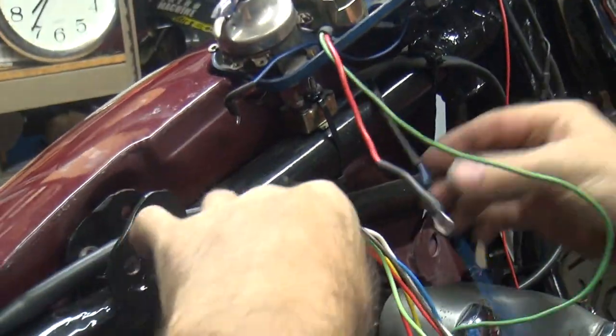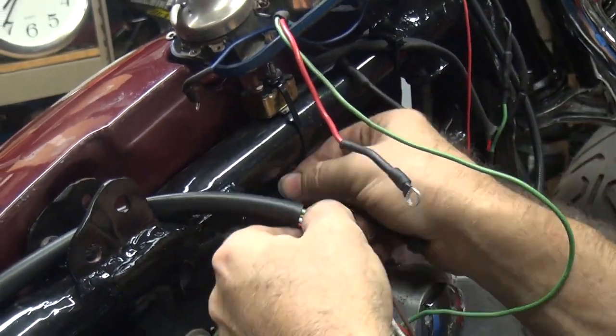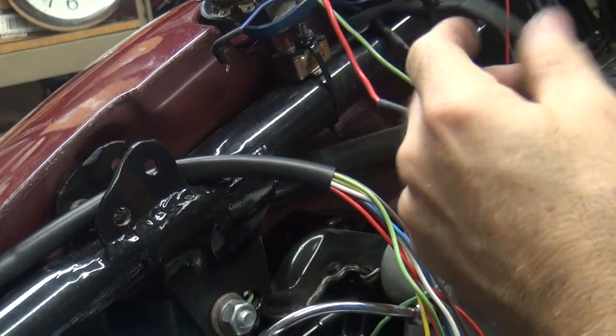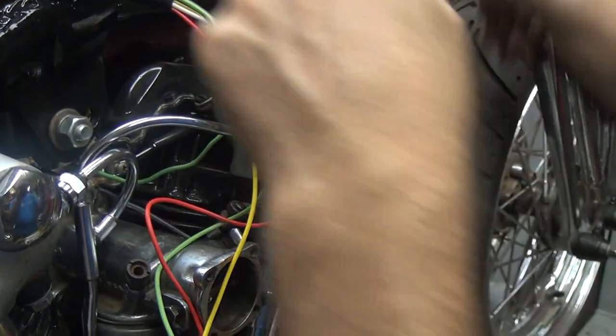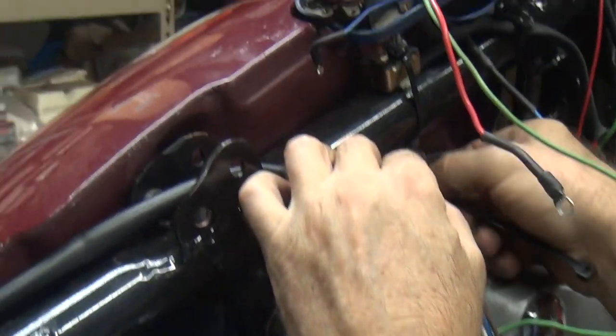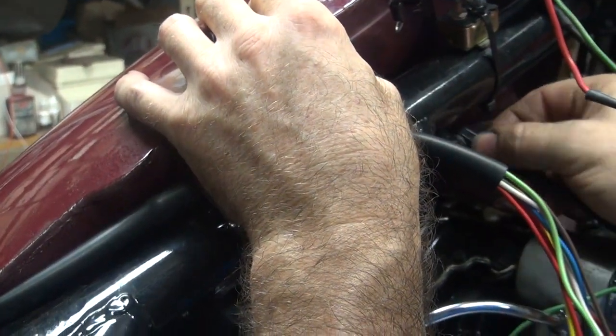I'll get this harness up to here where we want it to be. Looks like we came up just short of what we needed. Did you measure that or did I? I measured it — it was my slanted eyes. You said it was long enough? Yeah. I'm going to be paying for this for the next five years.